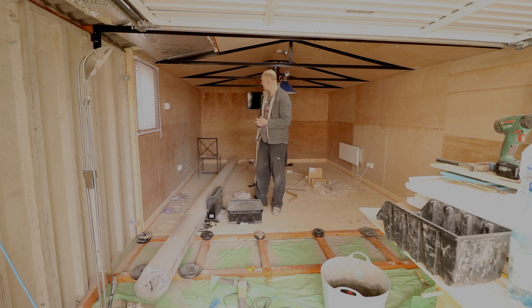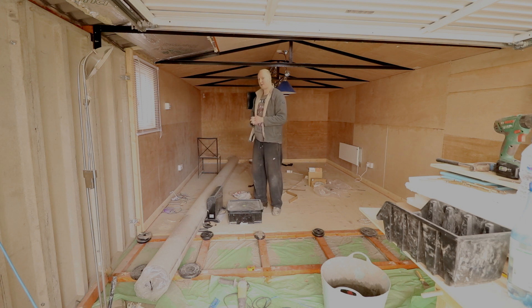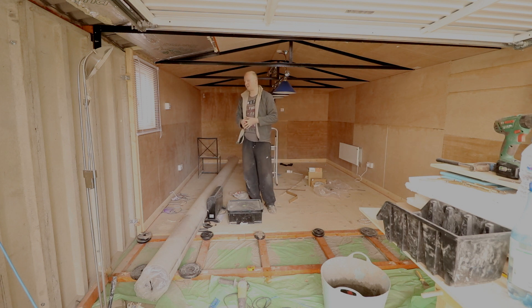The plywood is very expensive. For a sheet of 2.4 metres by 1.2, it's about £30 a sheet. I think I've gone through about 30 sheets, so that's a lot of money. Into the plywood, the costs are probably around the £1,000 mark, because I had to buy it in bits.